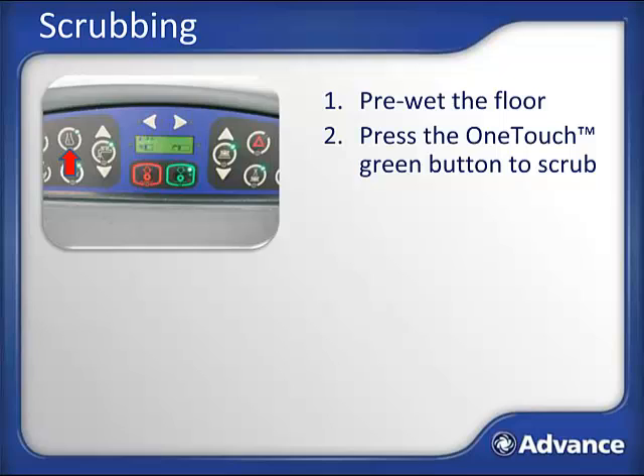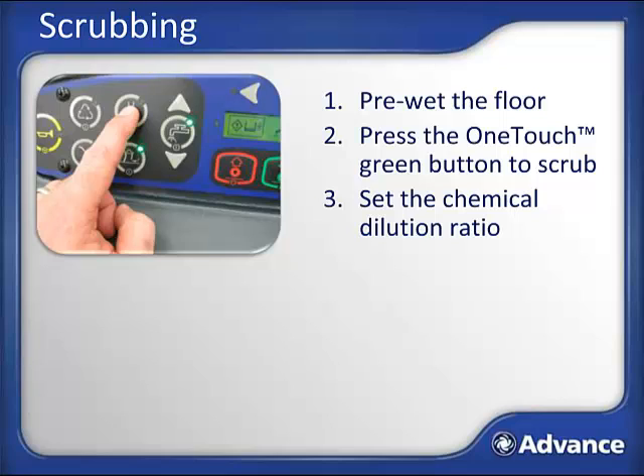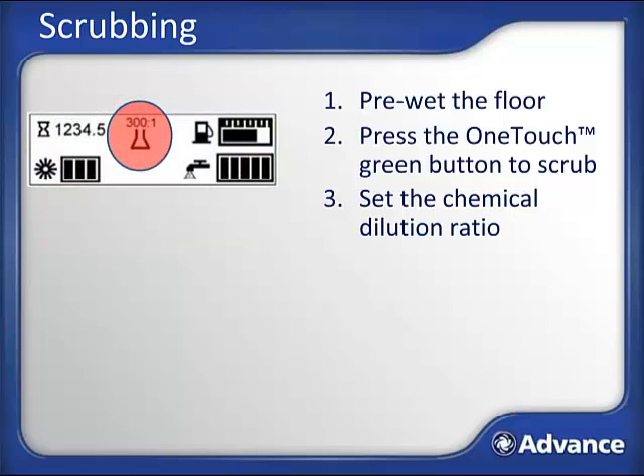Before you touch off on the pedal, it's a good idea to check the dilution ratio of the onboard chemical if your machine is equipped, and make sure it matches the manufacturer's recommended ratio. To do this, look for the icon that looks like a beaker. Turn the light off by pressing the button, then press and hold the button until the green light flashes. Now you've entered change mode, and you can repeatedly tap the button to toggle through the chemical mixing ratios shown in the display. Stop tapping once the desired ratio is displayed, and after 2 seconds the ratio selected is locked into the machine. This ratio will stay programmed until it is changed the same way again. To scrub, simply depress the foot pedal and all operations will begin.